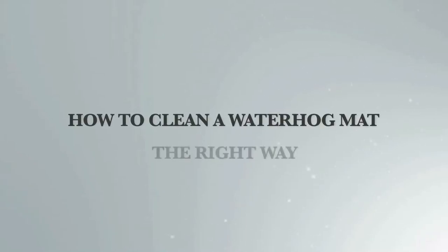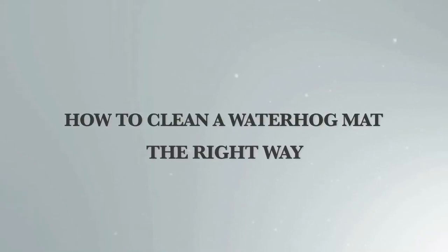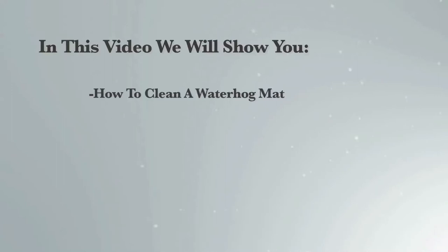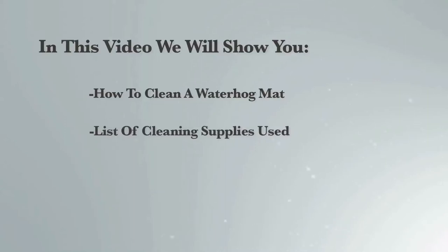How to clean a water hog mat the right way. Hello and welcome to Miller Mats. We have been selling and cleaning commercial floor mats since 1996. In this short video we will show you how to easily clean a water hog mat, which is one of our most popular mats, and we'll provide you with a list of cleaning supplies we use and where to get them.